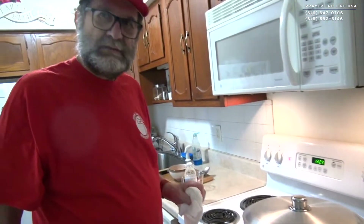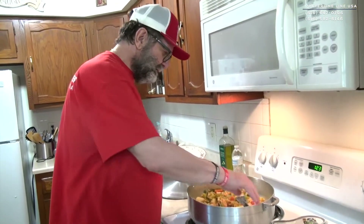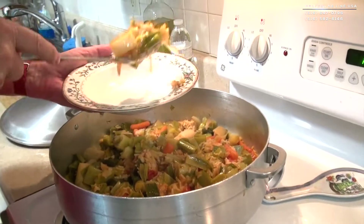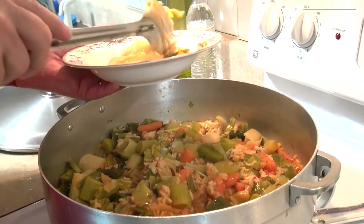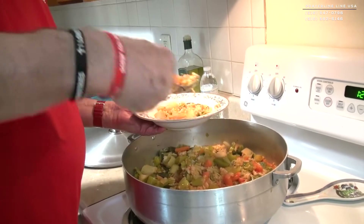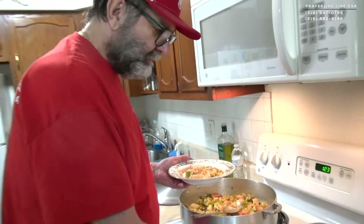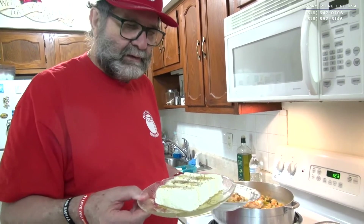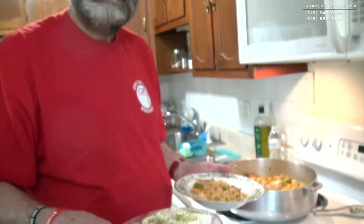And the best is just to come. That's so nice. I'm gonna put a dish here — there is a lot. And then the secret is the Greek feta cheese, with a little olive oil and oregano.